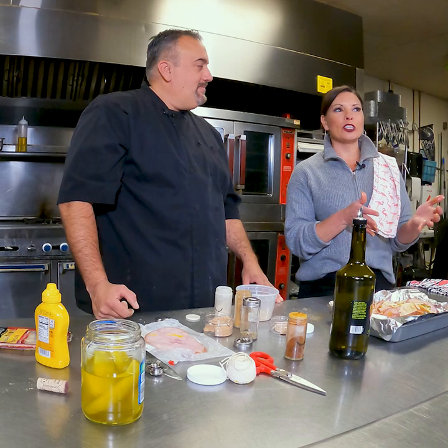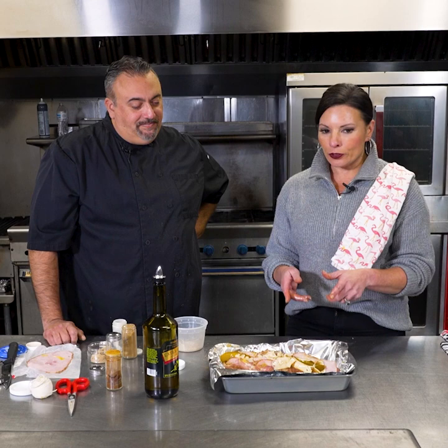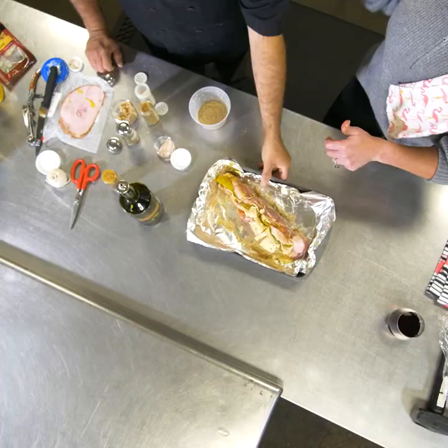What you're really looking at is the internal temperature of pork, which should be 160 to 165 degrees. My hands are a mess, so I'm going to have you put that in the oven.